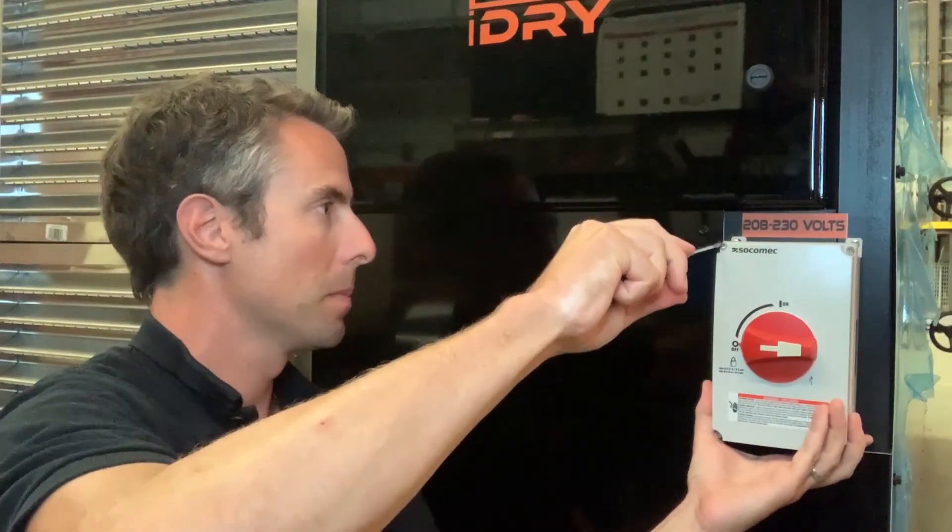But it is pretty straightforward. I'm going to take our trusty Phillips head screwdriver here and get access to the rotary disconnect. It is a 208-230 volt single phase system. We want this on a 60 amp breaker. Once we get this cover off, we see there's a terminal block for the rotary disconnect.